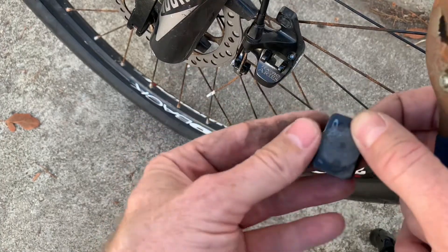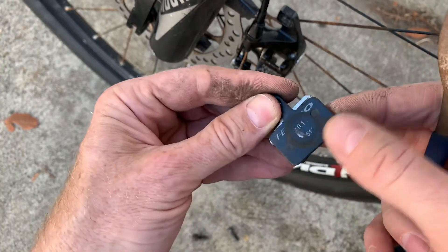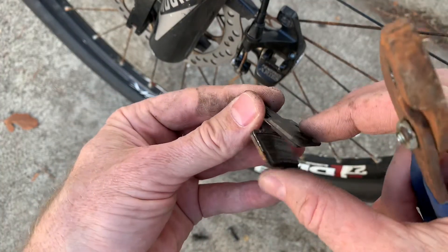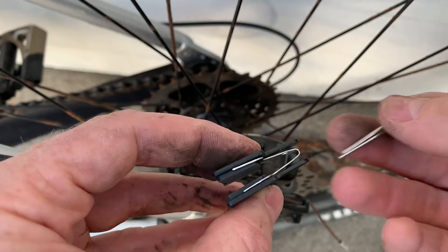If you're doing this and you don't know what pads you need, you could bring them into a bike shop and match them. They'll usually have some numbers on the back, but you can see that the numbers get worn out. There's a spring in the middle, and the new pads should come with a new spring and a new cotter pin.